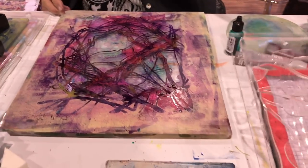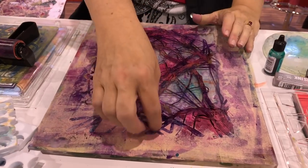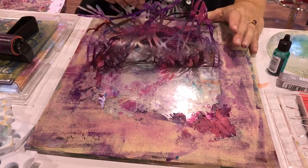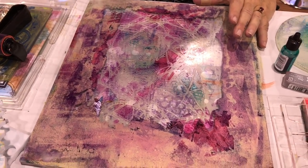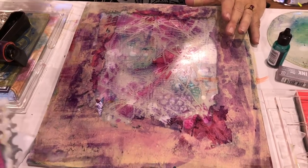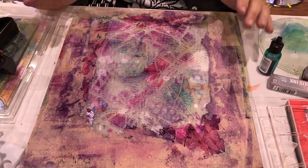Awesome — now let's remove our stencils and you'll see how it created the stencil design with the alcohol ink. Very unique, right? Different than what we're typically able to do.